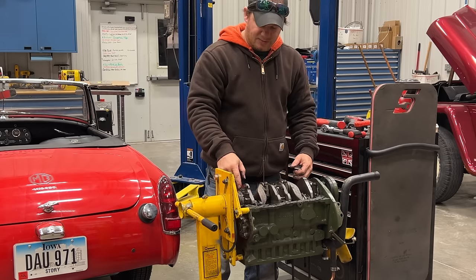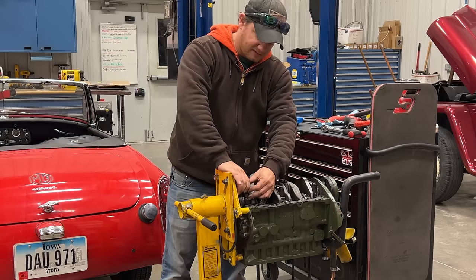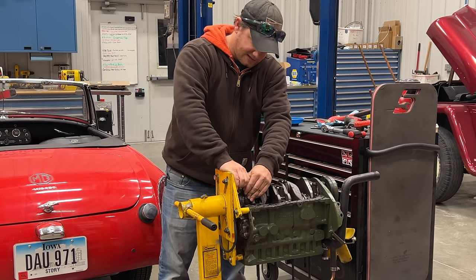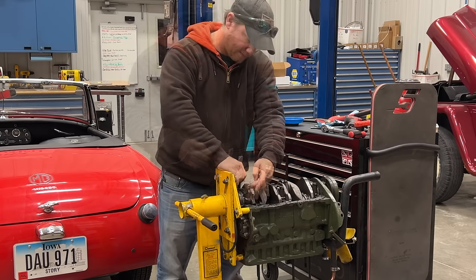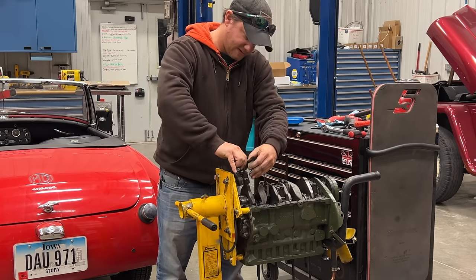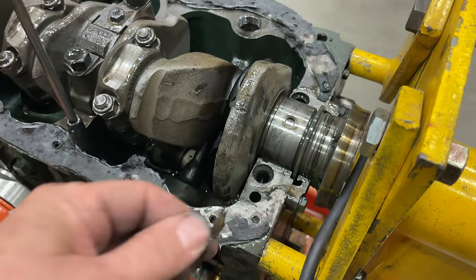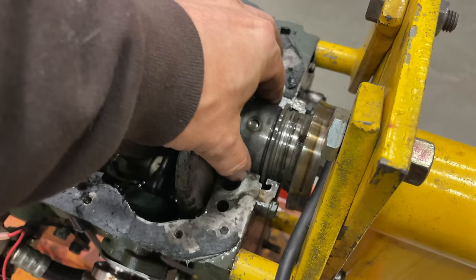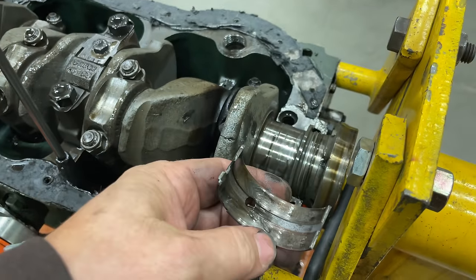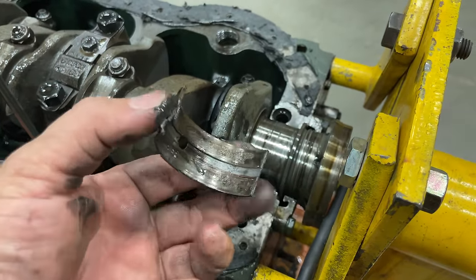Usually I don't take the bolts out of the cap right away because I can use them to lift it. I'll squeeze the bolts together, rock the cap, and see if I can get it to come up — there we go. There were some pieces of metal jammed in there on the side. The bearing itself looks all right — looks like it has started to wear down to the copper, but this is definitely not our problem bearing.